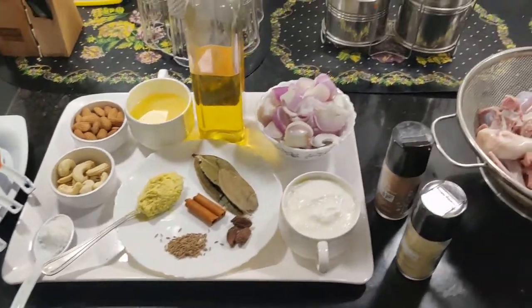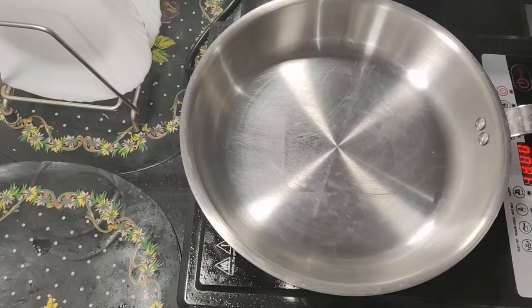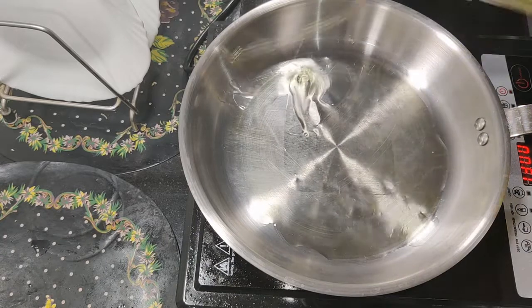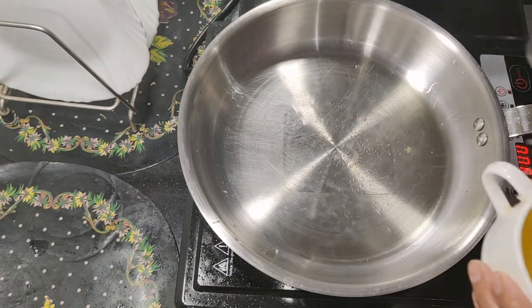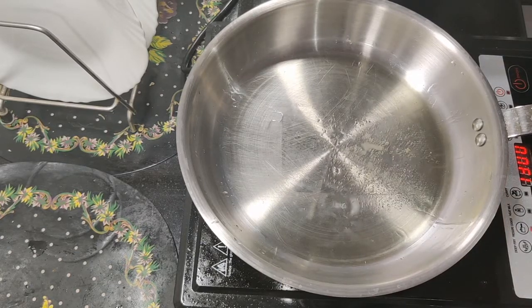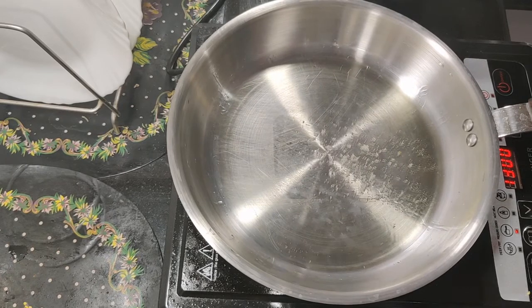Let's start. We will add the cardamom powder — remember to take the exact amount and do not use excess. Heat 1 teaspoon of oil and 1 teaspoon of ghee.